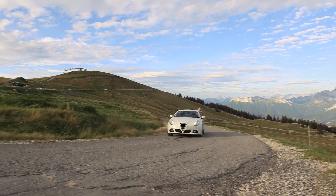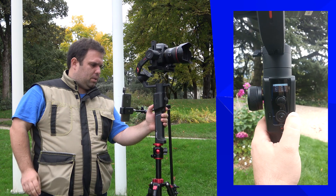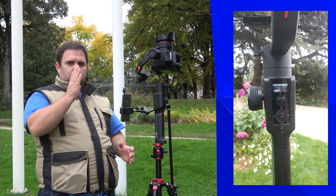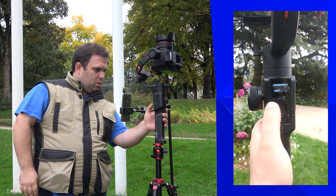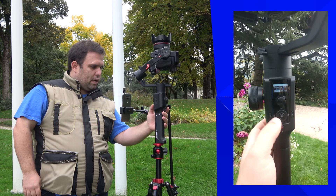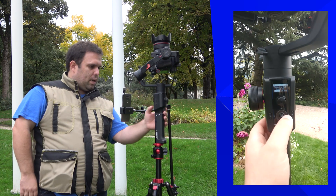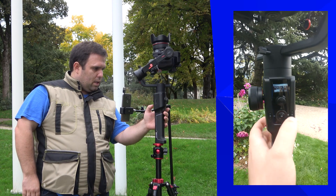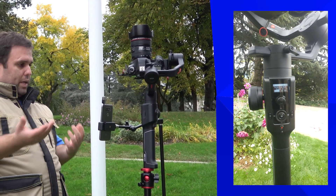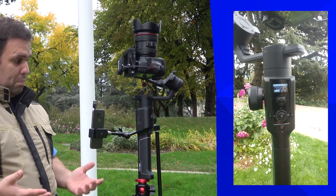There is also Inception Mode — double tap to activate it. The gimbal starts rotating and you can control the speed. You can also activate it manually so it rotates by itself. It's not everyone's preference but it's a really cool creative feature.